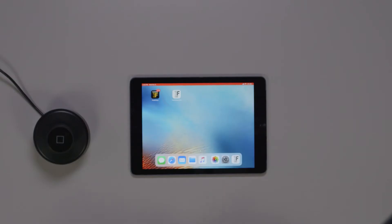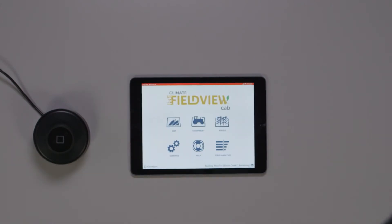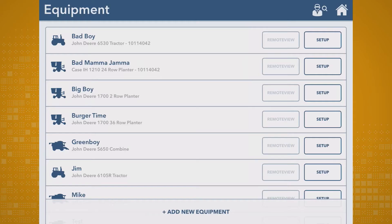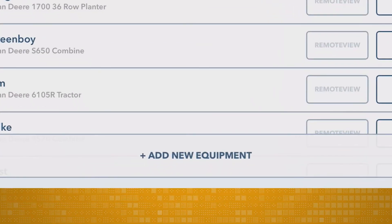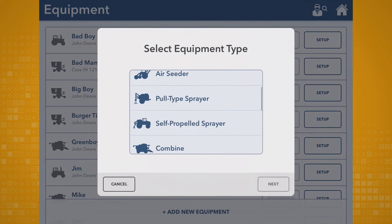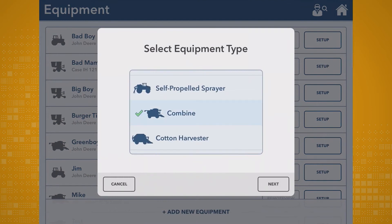Okay, let's get started. The first thing you want to do is open the FieldView cab app, then tap on the equipment icon. Next, tap on Add New Equipment. Select your equipment type from the list. I'm going to choose Combine as an example, then click Next.